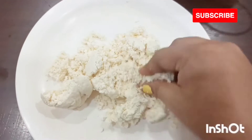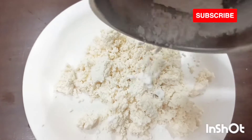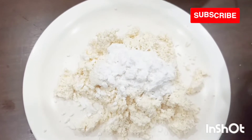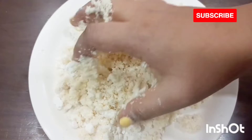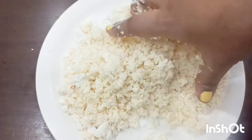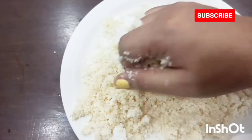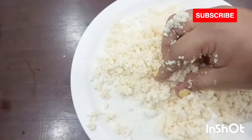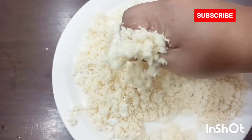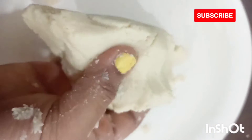After 15 minutes I have taken out the chana and I'll add six to seven tablespoon of custard sugar and two to three tablespoon of corn flour. Then I'll mix everything together and with my hand I will rub everything so that it comes together and becomes like a dough. After rubbing for at least 10 minutes, this kind of dough will be ready.